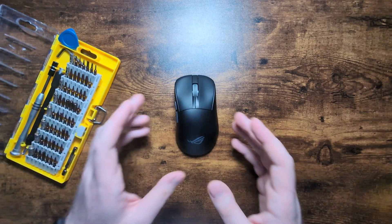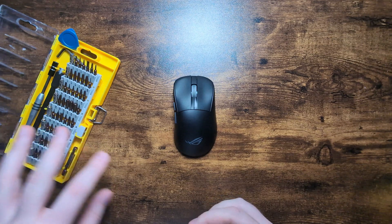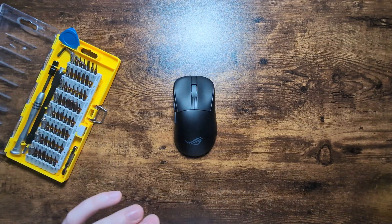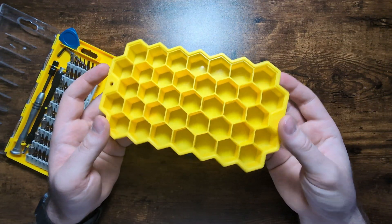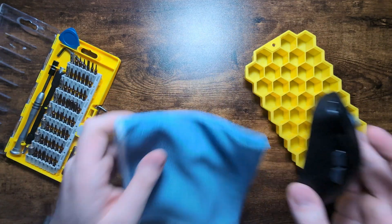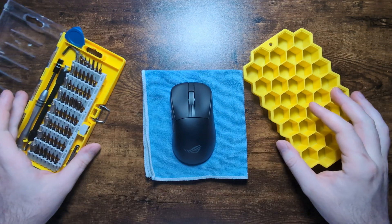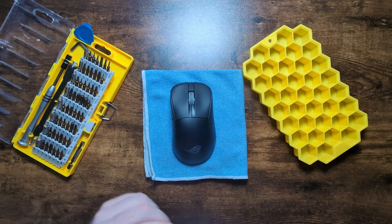Most of the screws inside the Chakras are pretty standard Phillips heads, just a little unique in terms of their sizing, so having some different size bits is going to be very helpful. Secondly, having something to keep track of your screws like an ice cube tray is also very helpful, and lastly a microfiber cloth or a magnetic mat to help keep your mouse in place while you do your teardown. Once you have all this, you're ready to start.